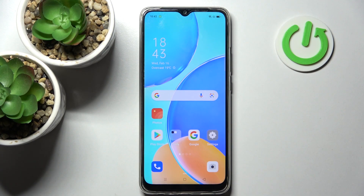Hi! In front of me is Oppo A15s, and today I would like to show you how you can add a screen lock on this device.